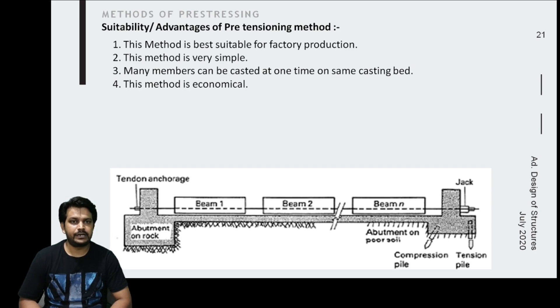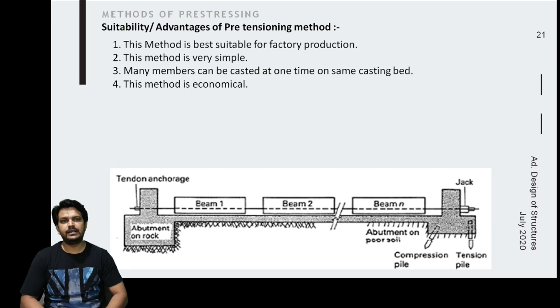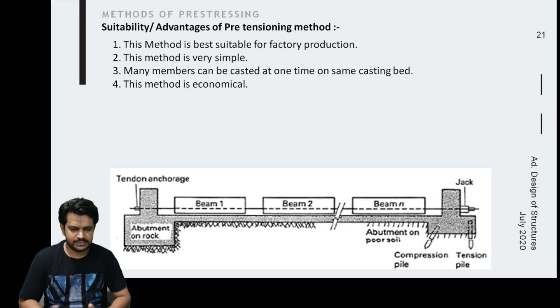The wire is tensioned prior to the concrete being poured. After the concrete hardens, the tensile force is applied to each unit by cutting the tendons at the end of the unit. The tendon tries to shrink and the member gets prestressed. This method is very simple — there is no complexity in applying the stress, and many members can be cast at one time, making it economical.